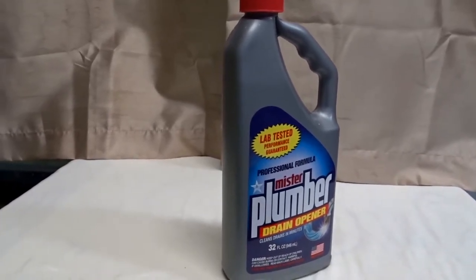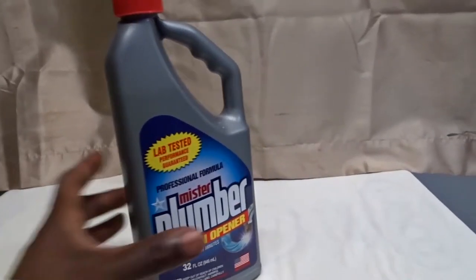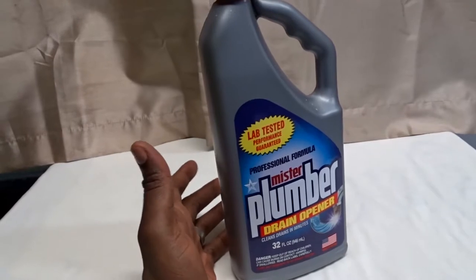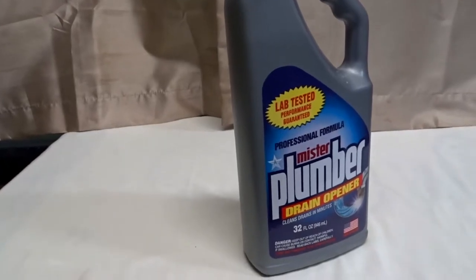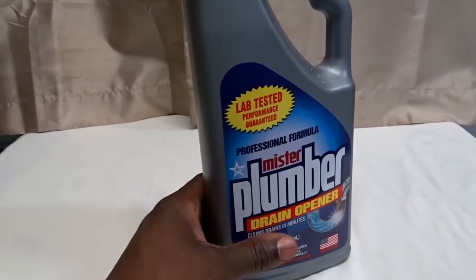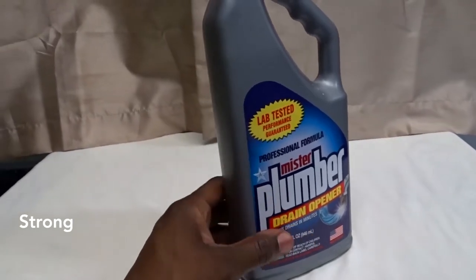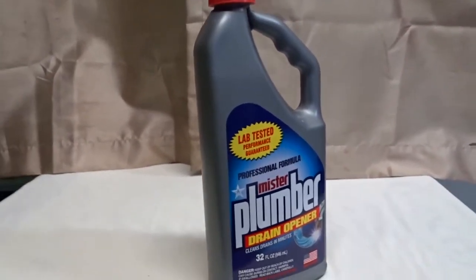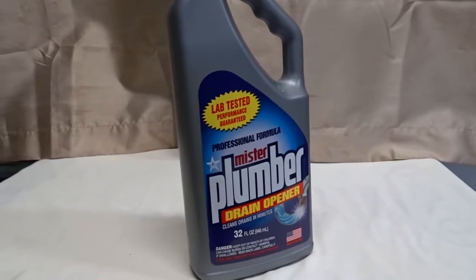If it doesn't work right away and you have a really tough clog, just repeat the treatment. It's good for any kind of metal drain, and it's also safe for plastic drains, garbage disposals, and septic tanks. It gets the job done — it's really strong, but it is very dangerous, so you have to keep it away from children and make sure you protect yourself when using it.